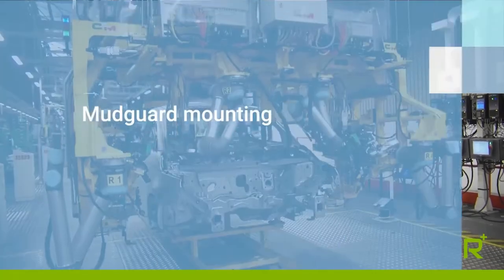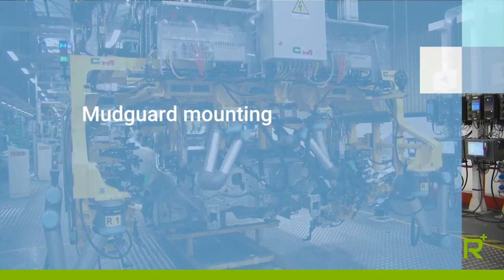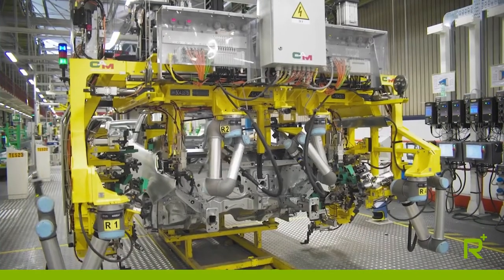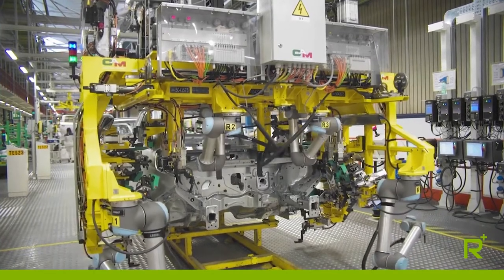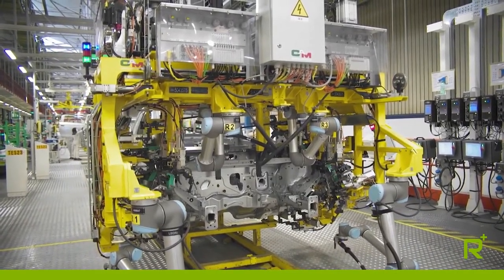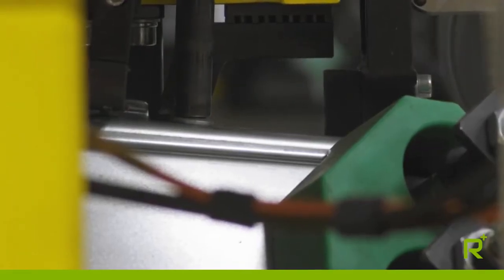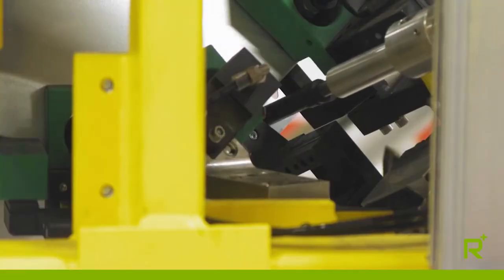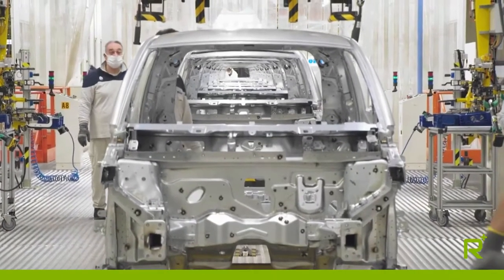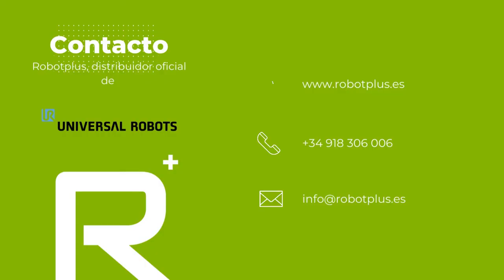The chassis comes to the screwing station with the right and left fenders already tacked in place. Four cobots are installed on this advanced piece of machinery. Once the geometry has been determined, the robots move in synchrony, reaching 12 plus 12 anchorage screws and tightening them to the appropriate torque. This allowed us to eliminate tensile stress on the sheet metal and achieve anchorage under the chassis ergonomically.